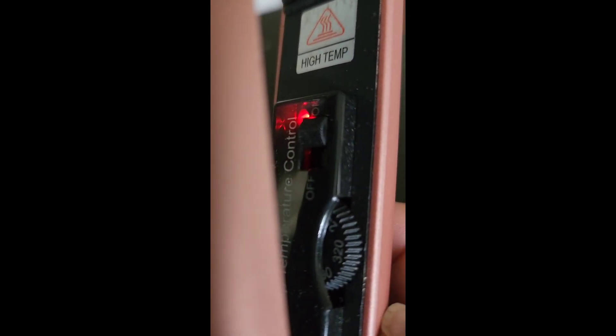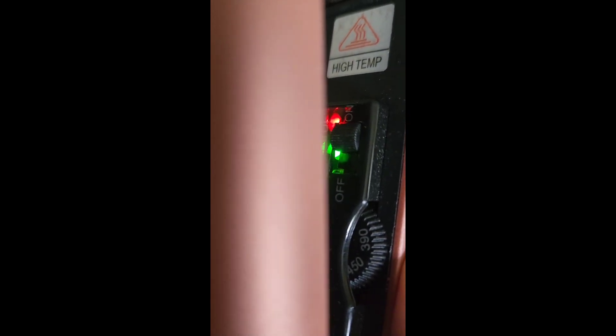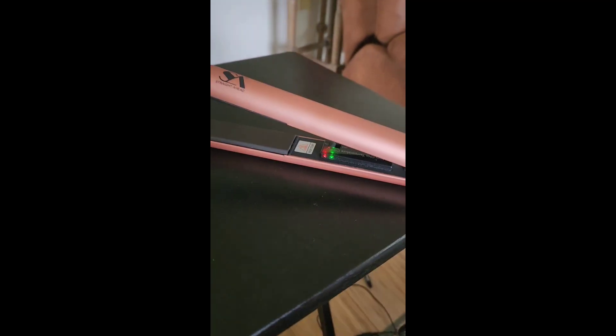The temperature is on a dial over here so you can change it. The green light will tell you when you've reached your desired temperature. Bear with me — I'm going to flip the camera and show you how we can curl rather than straighten.